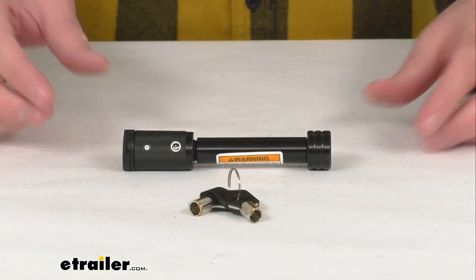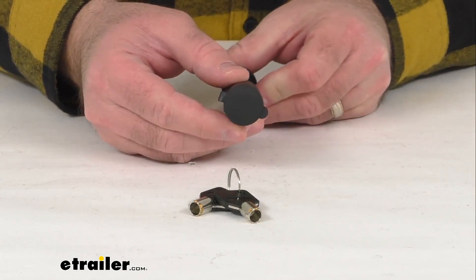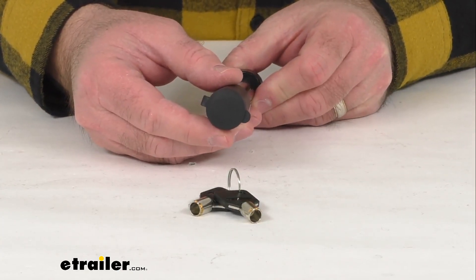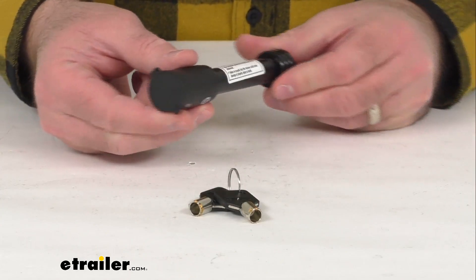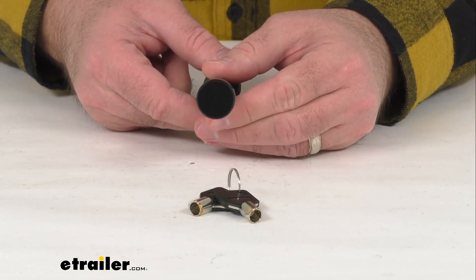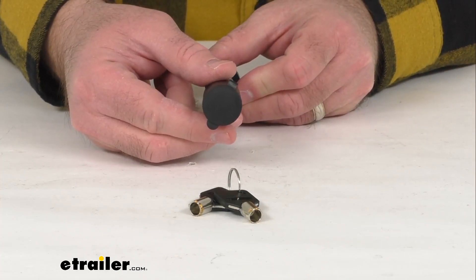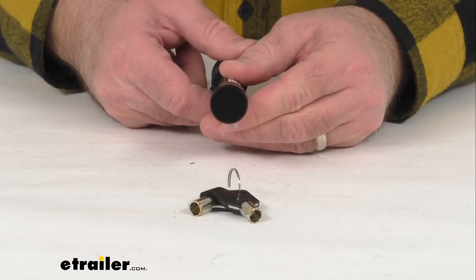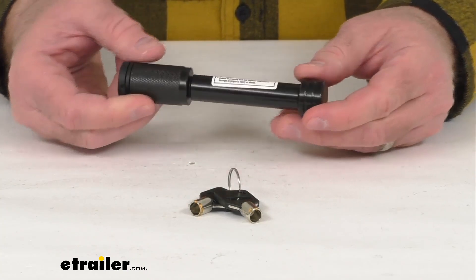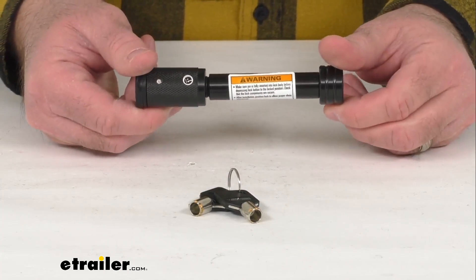Hi everybody, Andy here with thetrailer.com, and today we're going to take a brief look at this Flinthill Goods hitch receiver lock. This lock is going to be perfect for keeping any hitch accessory or ball mount locked securely to your hitch. The flush style hitch lock is used in place of your standard pin and clip to help prevent theft of your ball mount or hitch mounted accessory, so you can secure your bike rack, cargo carrier, hitch cover, and more to your trailer hitch.